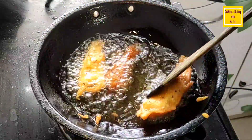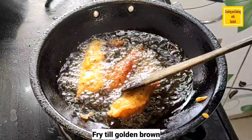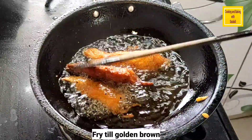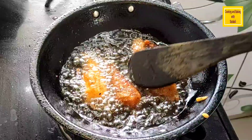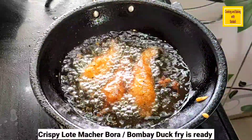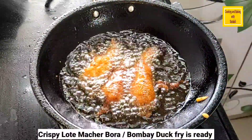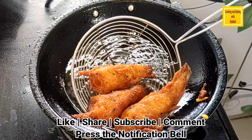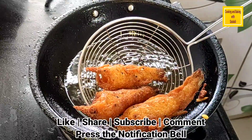The recipe is very crisp and very crisp. We follow our recipe so that the recipe is very crisp. If you like the video, please like and share your request.